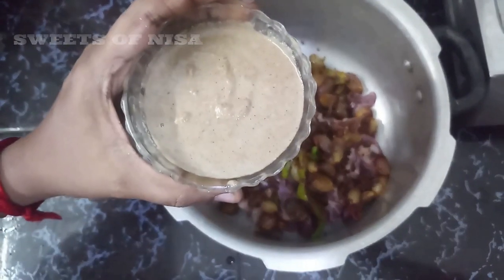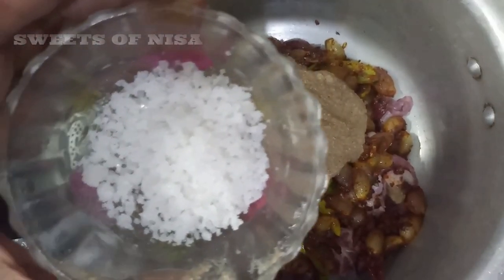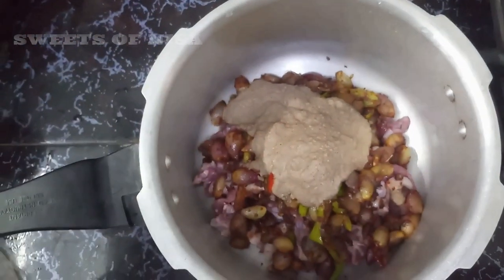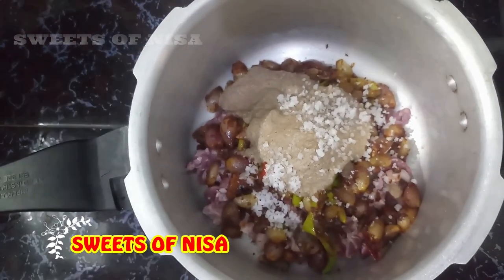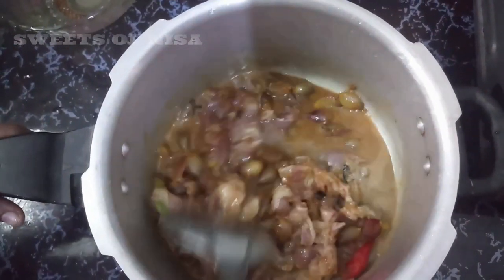It will be cut into a little bit of onion. It will be nice to eat. It will be cut into the onion.